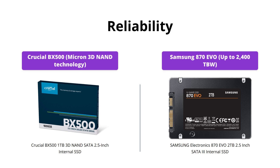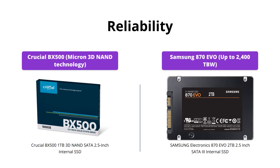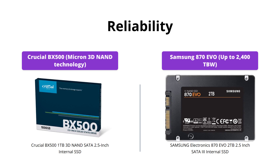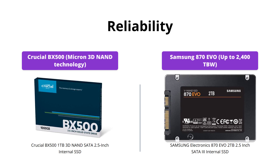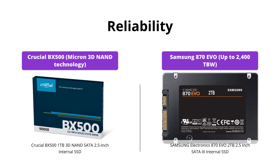Both SSDs are highly reliable, but the Samsung 870 EVO stands out with up to 2,400 TBW (terabytes written), making it a perfect choice for heavy workloads that require constant read-write operations. On the other hand, the Crucial BX500 comes with Micron 3D NAND technology and a three-year limited warranty.